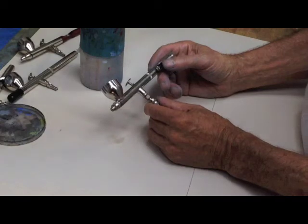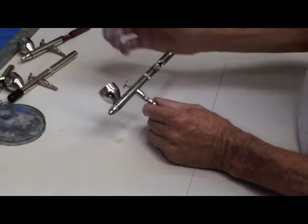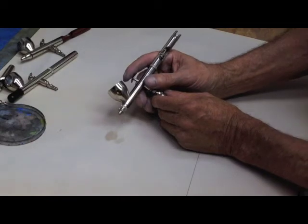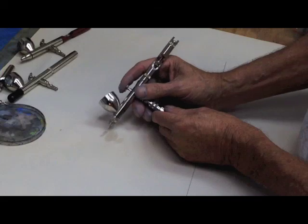This is the Badger Patriot 105 — it's a great airbrush. Visit your Badger retailer for more information. You can't go wrong buying this airbrush. I hope this video helps you. This is Don at How To Airbrush. Until next time, it's just paint — relax and have fun.